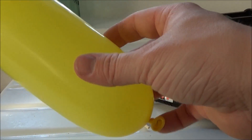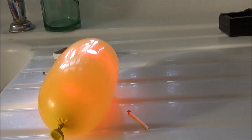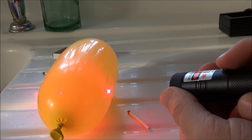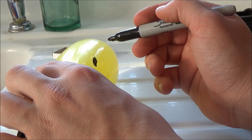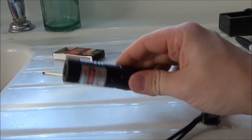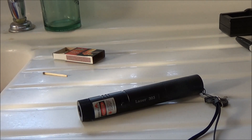For one more quick burn test, I have a yellow balloon. Without coloring it, focusing the dot on it produces no results at all. After coloring in a small black spot with a Sharpie — just about the size of the laser dot — I try again and it pops immediately. Same result as the match: this laser burns very well on black objects but has very limited burning capability on lighter-colored ones.